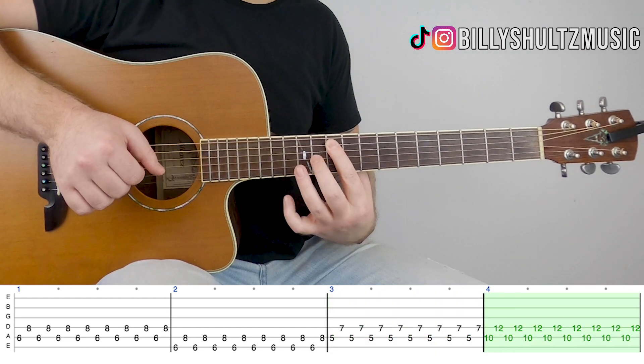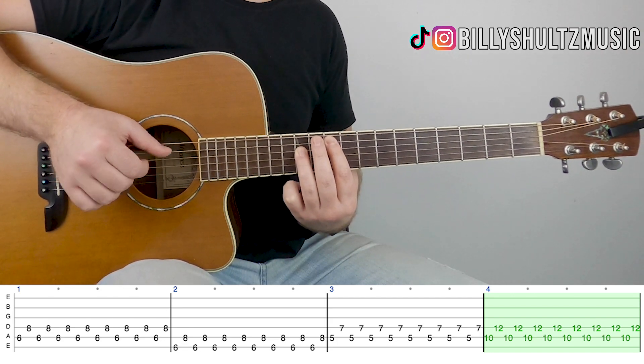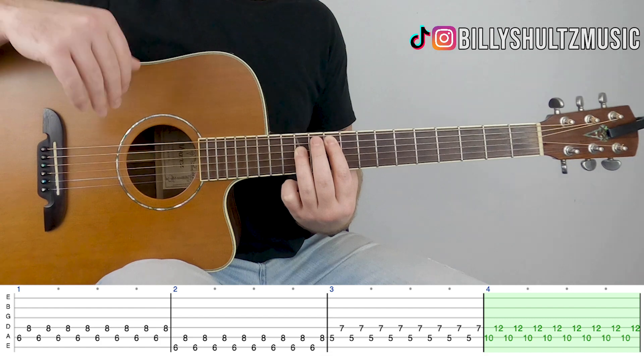Then down to 10 on A and 12 on D. Same thing: 1, 2, 3, 4, 5, 6, 7, 8. And that all repeats.